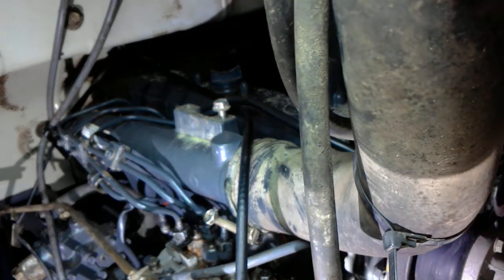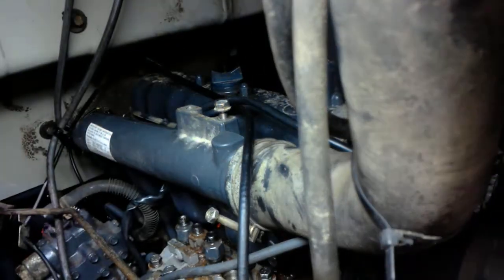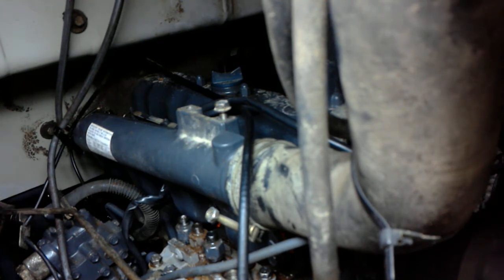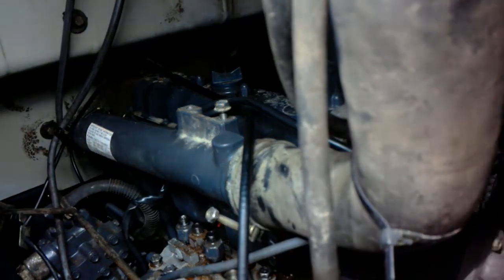19mm to take off the fuel rail. 12 millimeter with a driver to take the intake manifold off.